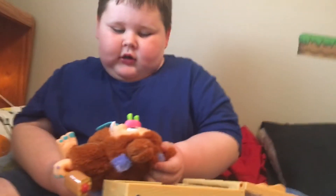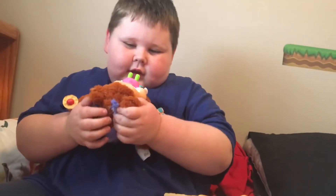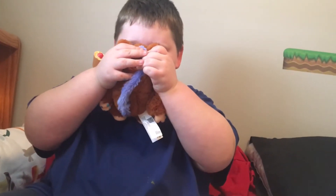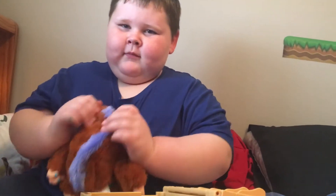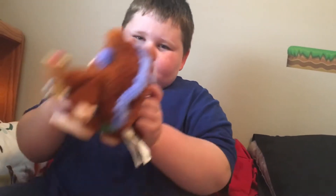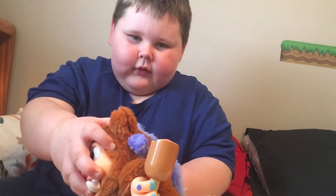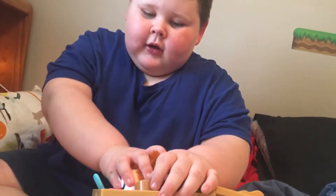And he snorts! Sometimes we help by doing this. Then you put it in here — he forgot to blow — and you push him down.